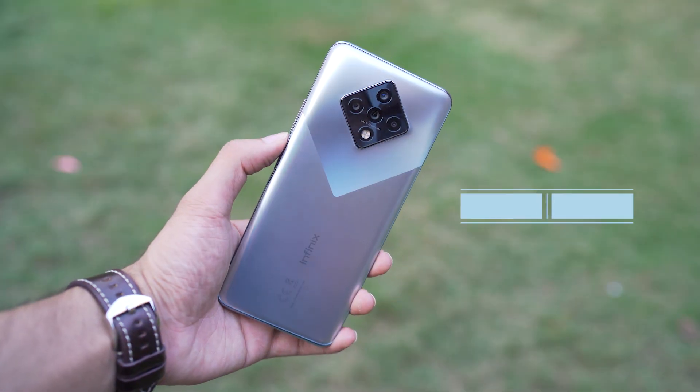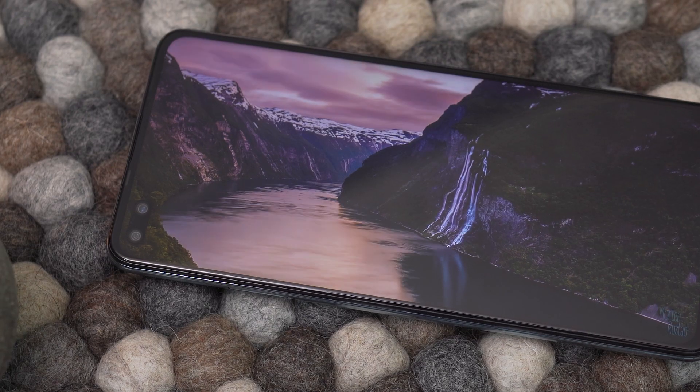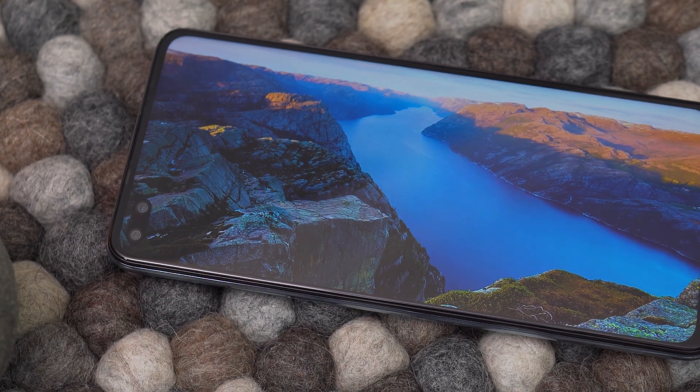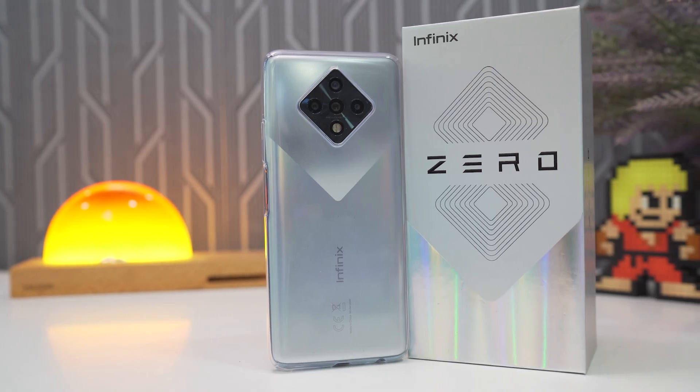Hey, what's up guys, this is Samman here from Expert Gadgets and this is my review of the Infinix Zero Eight. So without any further delay, let's get this video started. Looking to stand out with something different, Infinix went with an interesting design.